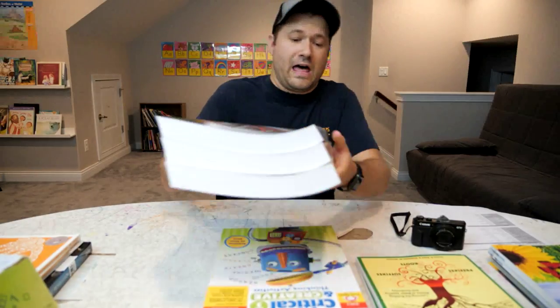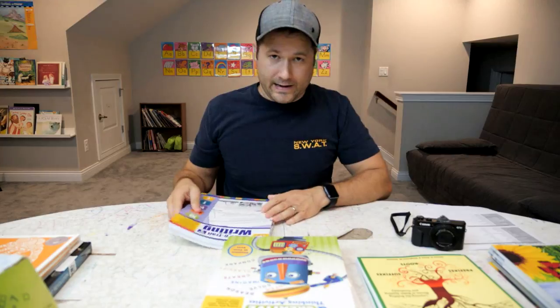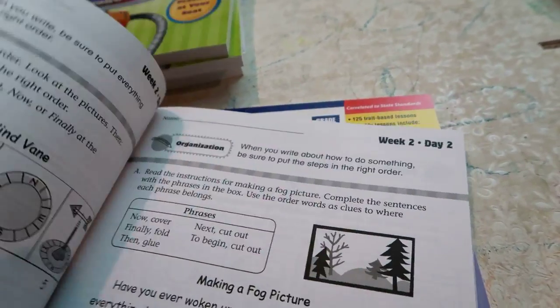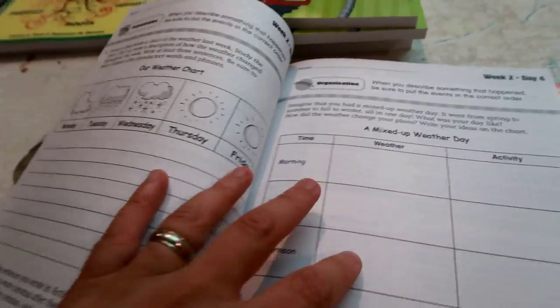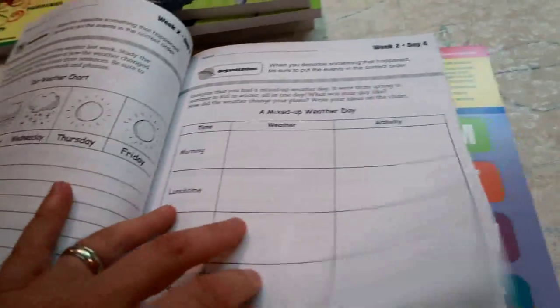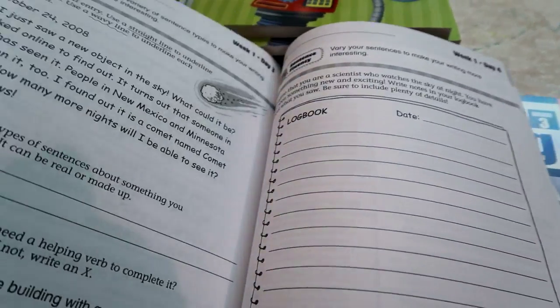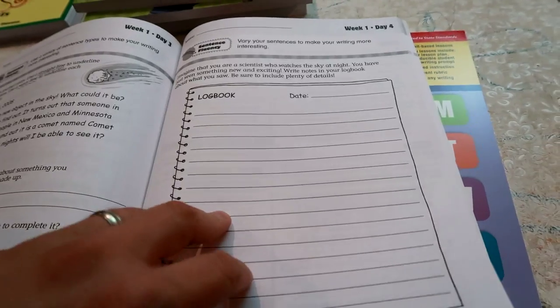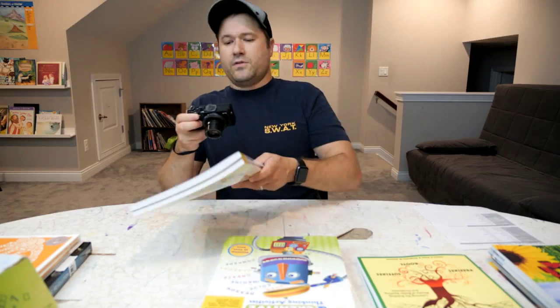To accompany all that language learning, they have two books called Daily Six Trait Writing. This is really easy to work through — you just do one lesson a day throughout each week, and each lesson tends to be about one page. Sometimes our kids double up and do a whole week's worth in one sitting. This is another reinforcement for them in terms of sentence structure, writing, grammar, critical thinking, and problem solving, but it's a little more creative and practical compared to the more technical Language Lessons.